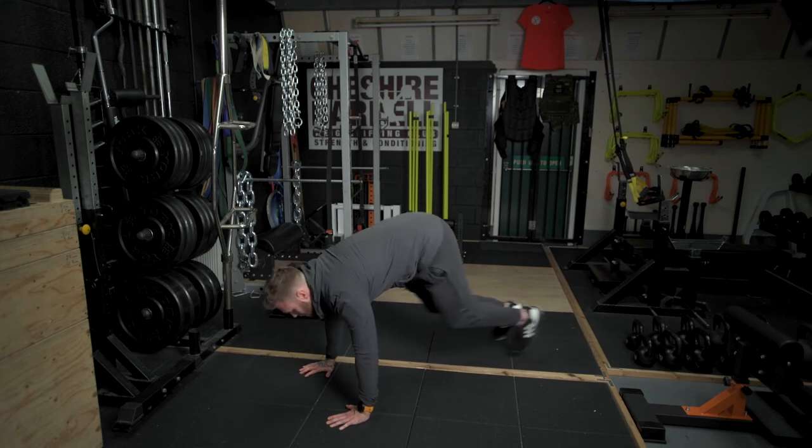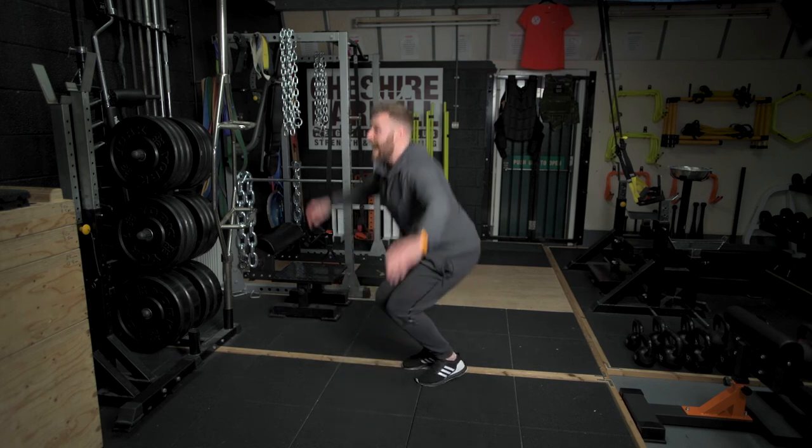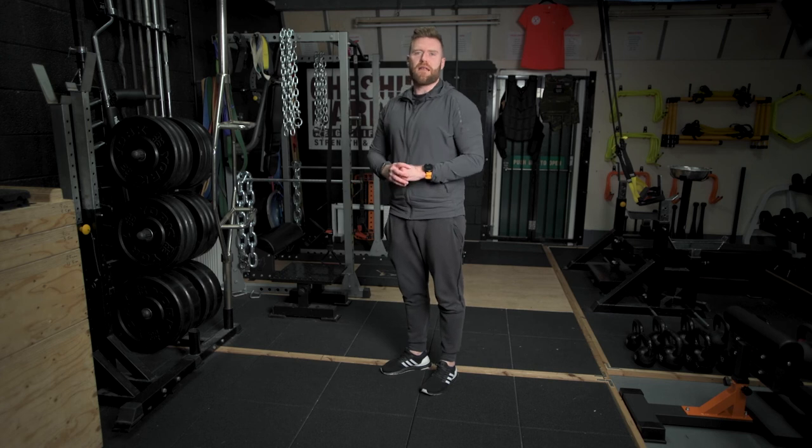Kick yourself back into this squat or hunched position, stand up, and jump and reach as high as you possibly can in the air. I'll demonstrate a couple of reps in quick time.